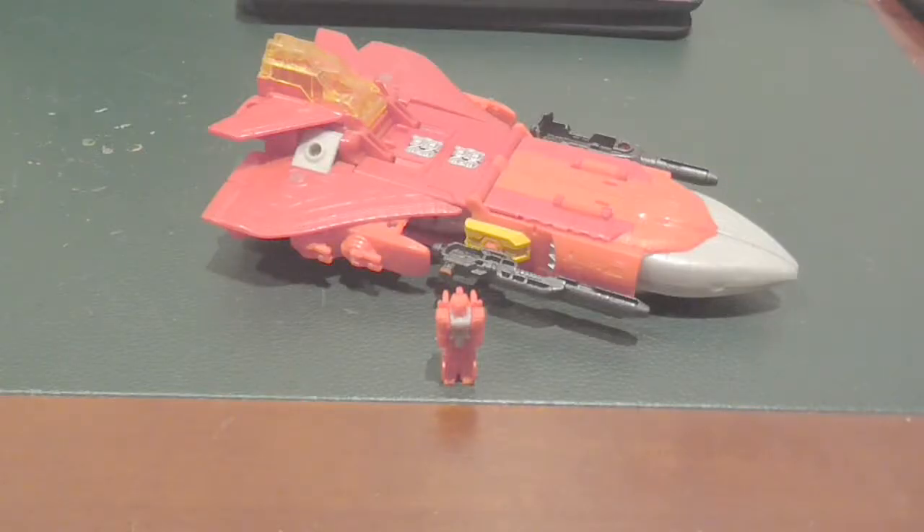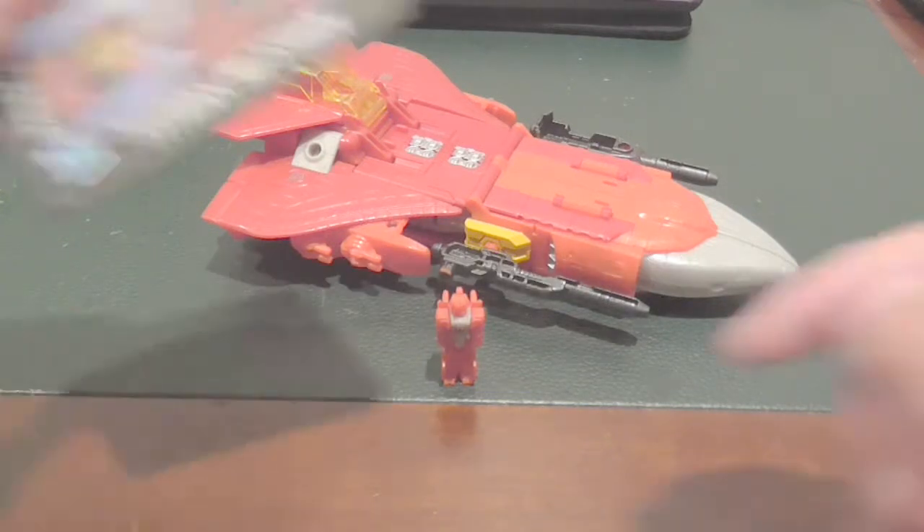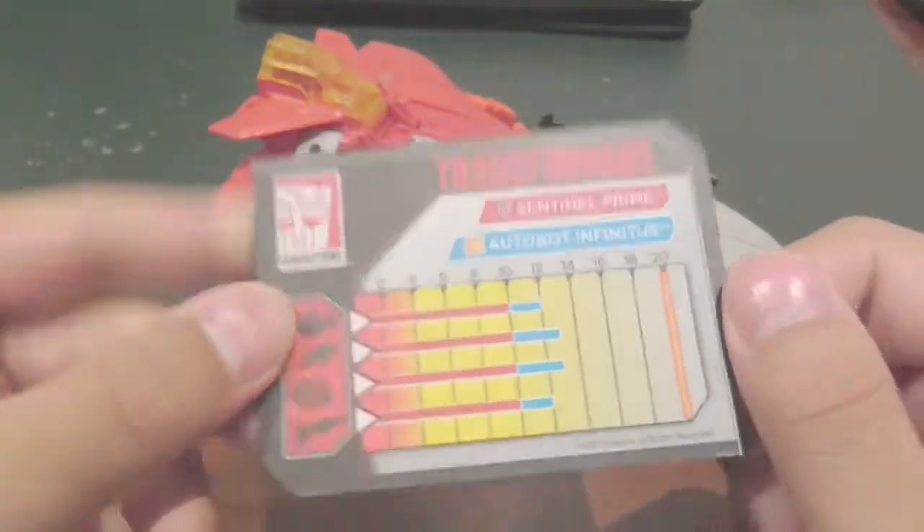Yes, Soundwave is my favourite character. My name is Yangon, and today welcome to a new video. Today we're going to be reviewing Titans Returns Transformers Generations Sentinel Prime and Autobot Infinitus.